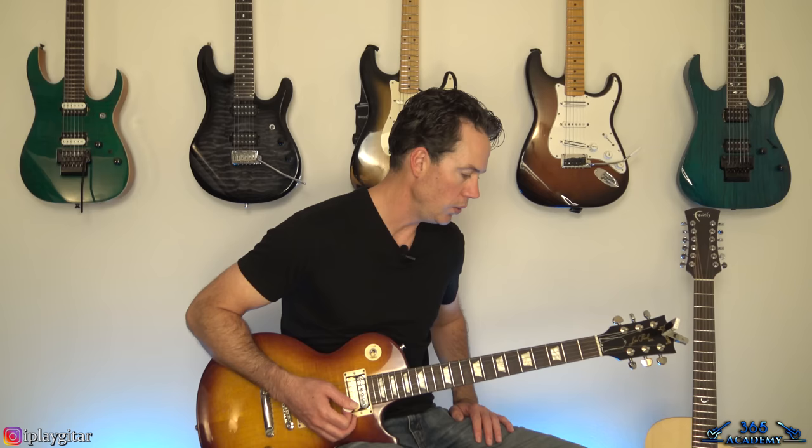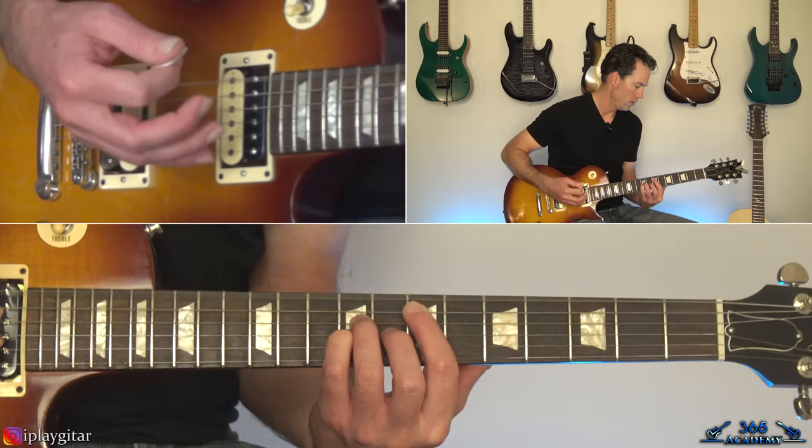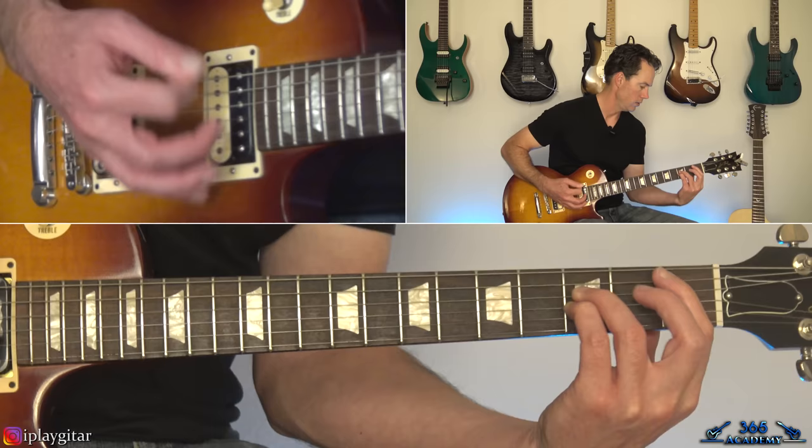Then we get to a weirdly laid out song — we go from this verse to really what's now a distorted verse that's completely different. That looks like this — coming out of the clean section into the distorted section.